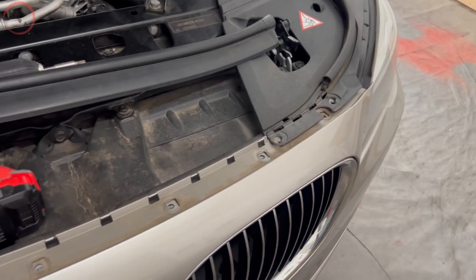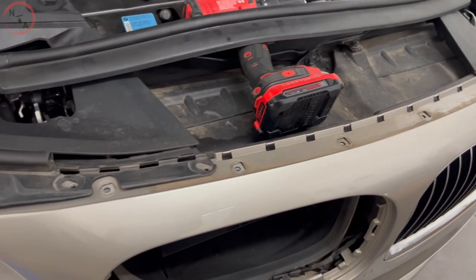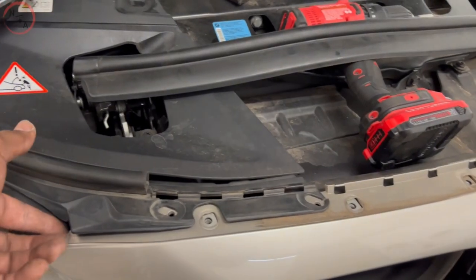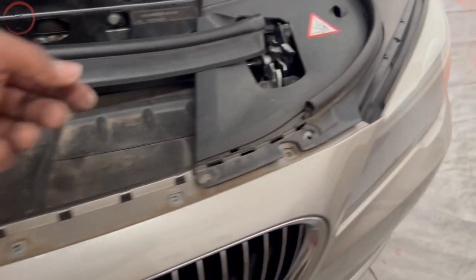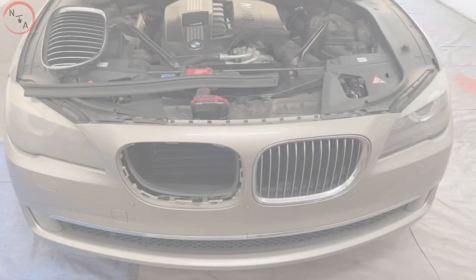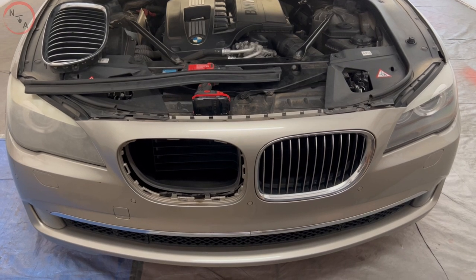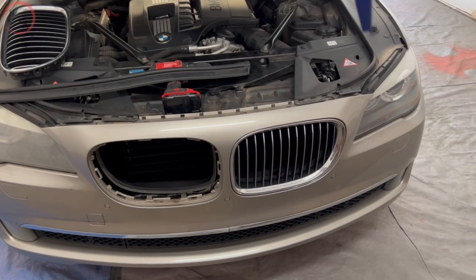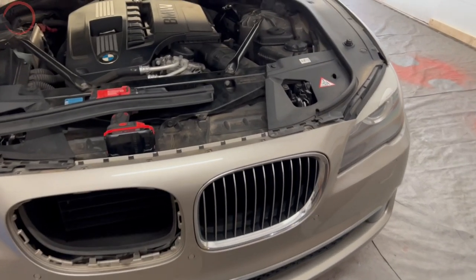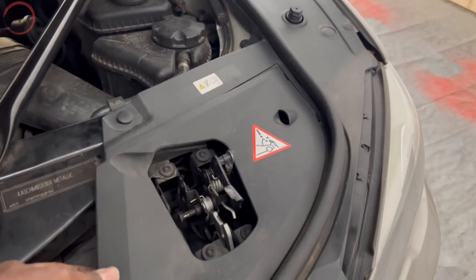After you remove your push pins, fasteners, and screws, you want to go ahead and remove the panel at the top — just lift it up and do the other side as well. Now that we've finished those steps, we're going to proceed to the top side of the bumper and remove the two 10 millimeter bolts located here and here. We'll go ahead and remove this panel here.